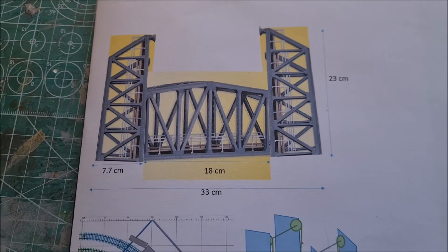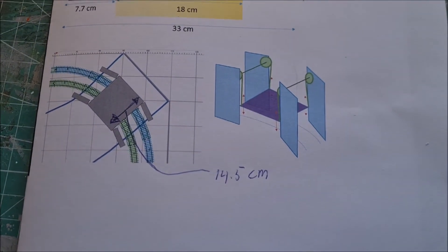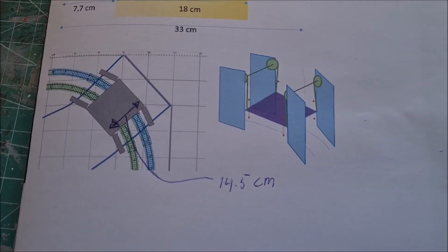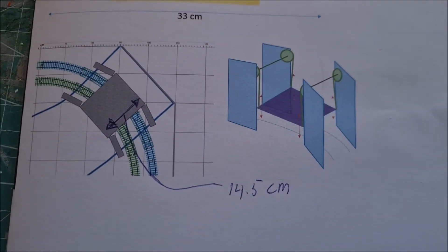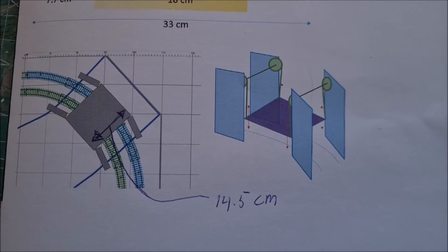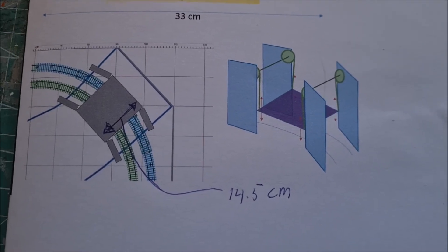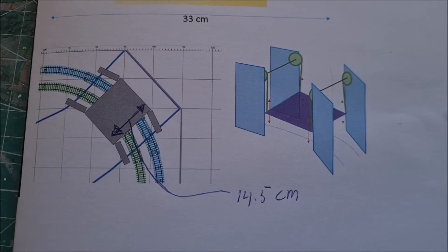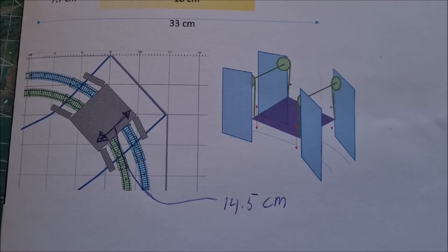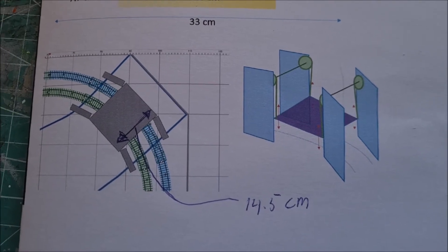And then there is the issue of the curved track, so I made an illustration of what I intend to do there. On the left you have sort of the top view, and on the right is a three-dimensional illustration. You can see that the towers will have to be placed at an angle with respect to the span.